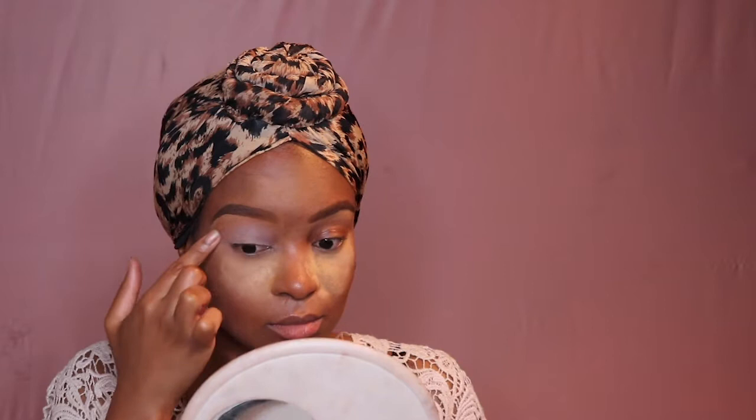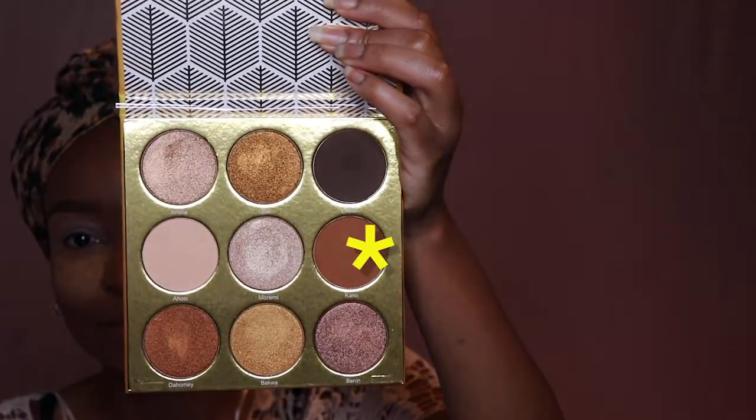So I'm gonna start by priming the eyes. I'm using Painterly by MAC Cosmetics, applying a thin layer and blending it out with my fingers. Then I'm gonna go in using the Juvia's eyeshadow palette in Warrior.